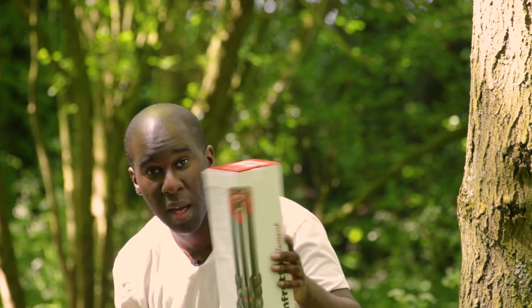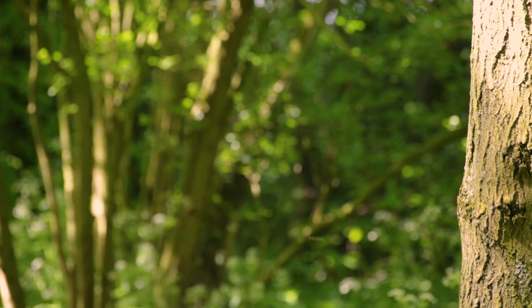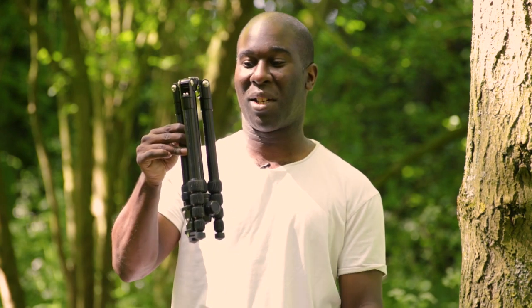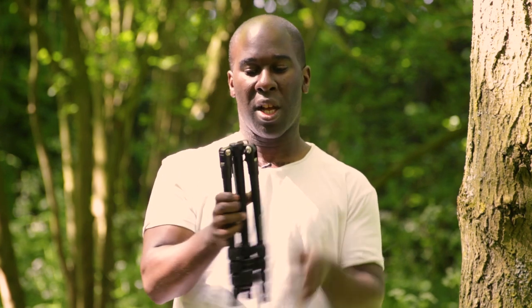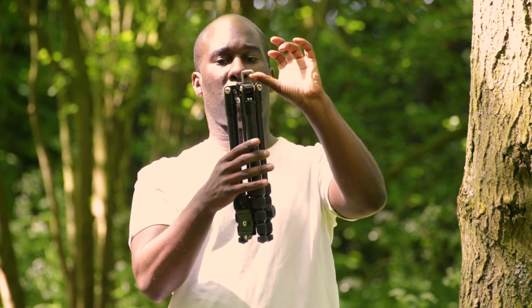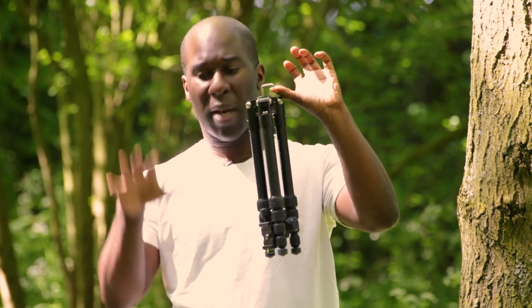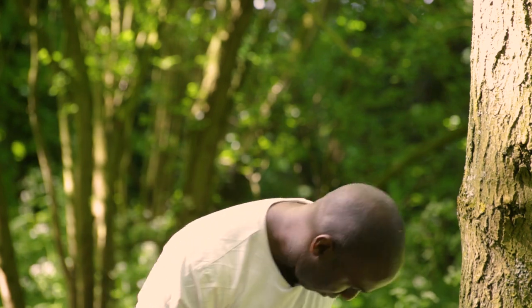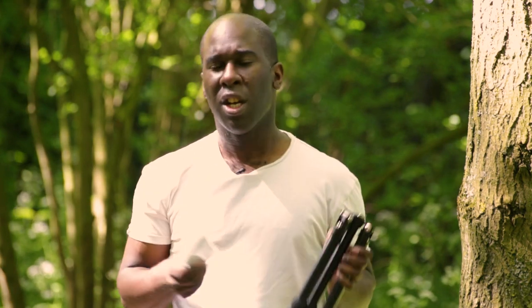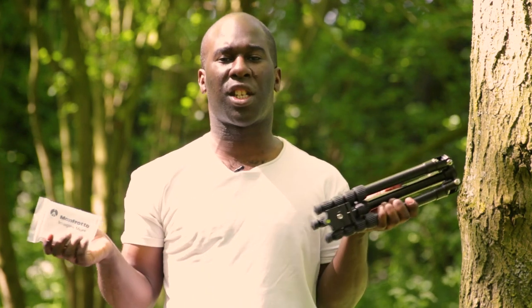Let me put the box down and show you the tripod. Look how small this tripod is — this is what comes out of the box. It can also hold a bag of weight underneath to make it really stable. And it also comes with metal spikes so you can stand it into the ground, so you can use it through all kinds of conditions.